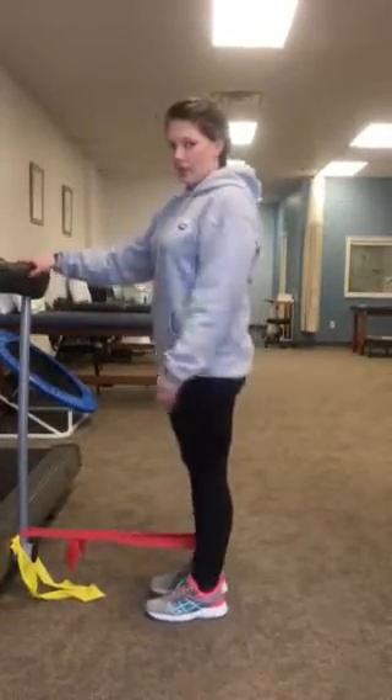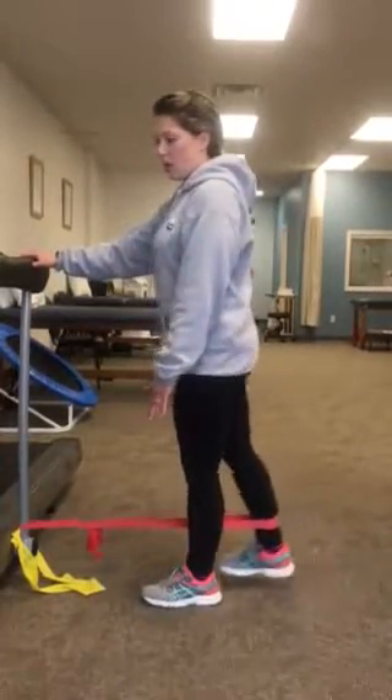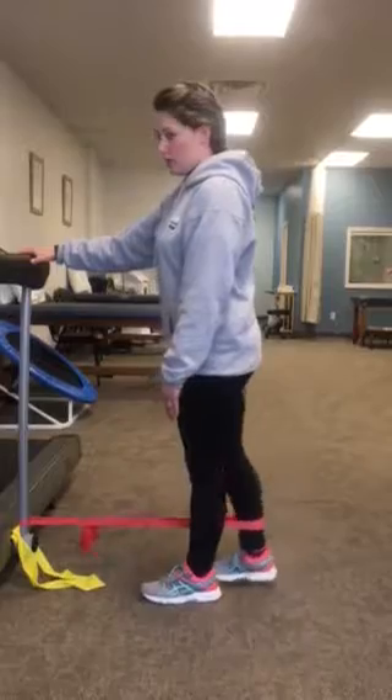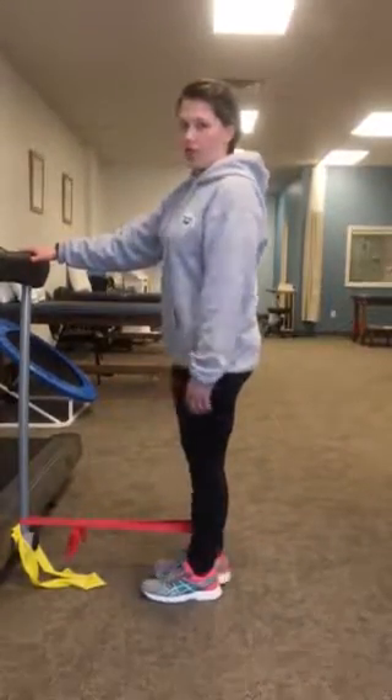The last one is hip extension, where you're kicking backwards. The knee is as straight as can be, and it's all coming from the hips and lower. Nothing's moving forward — I'm not tilting forward, just kicking straight back. Try and keep the toes forward, and again, you're kicking away from the anchor.